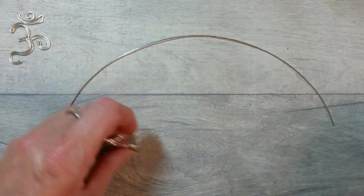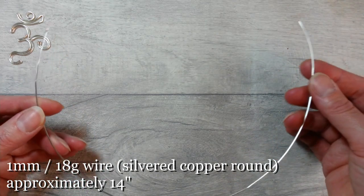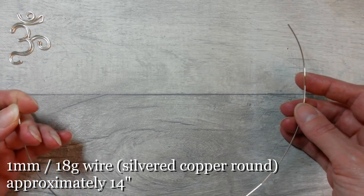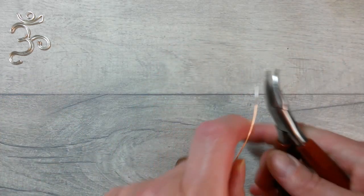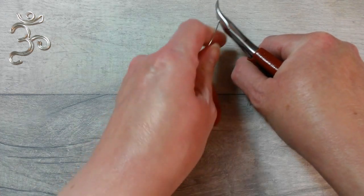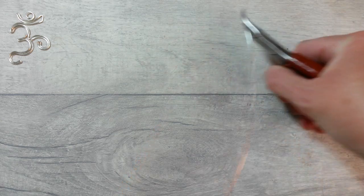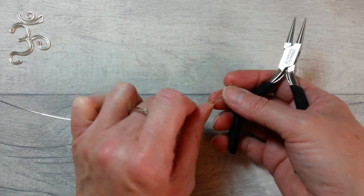I'll pop that up in the top corner for reference. We're using one millimeter gauge or 18 gauge round copper core wire, silver plated, around 14 to 15 inches. I've made sure both ends are nice and flush. We're going to be using round nose pliers, bent chain nose pliers, and flush cutters for today's tutorial. I've just run the wire between thumb and forefinger three or four times to get a nice warmth and fluidity into it.